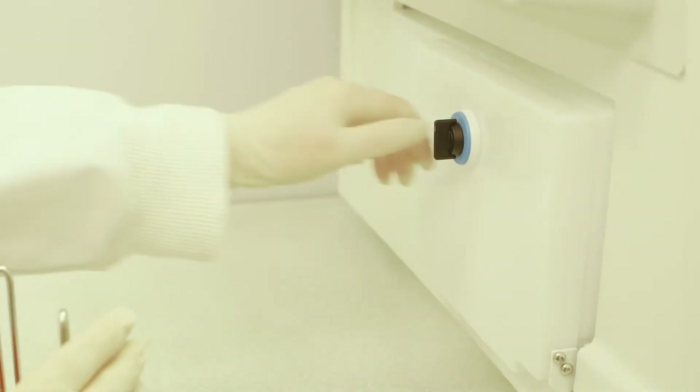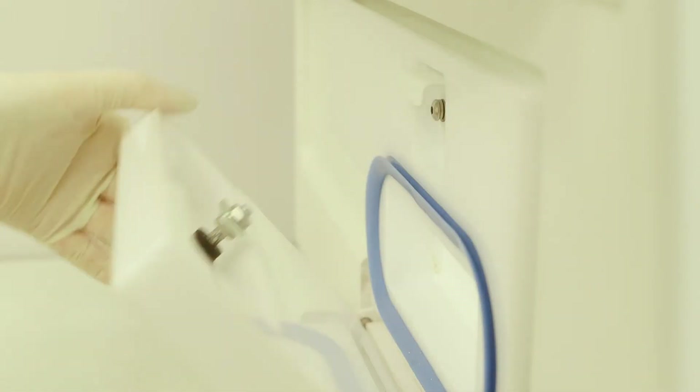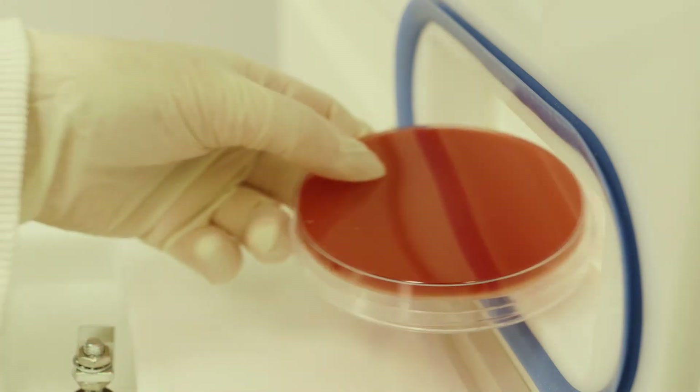Letterbox entry systems are also available, providing a straightforward way to quickly introduce individual items, such as a petri dish, into the workstation.